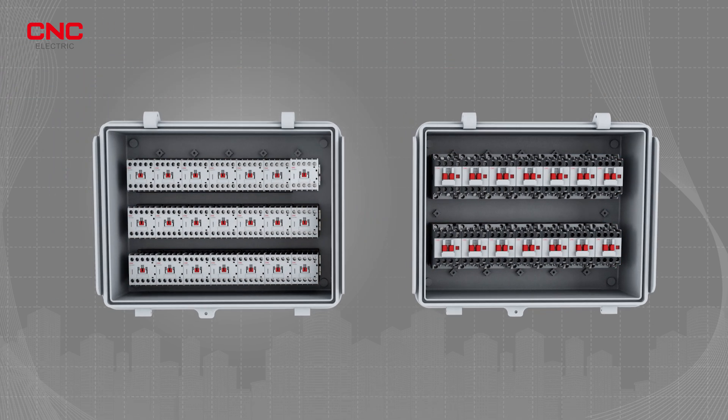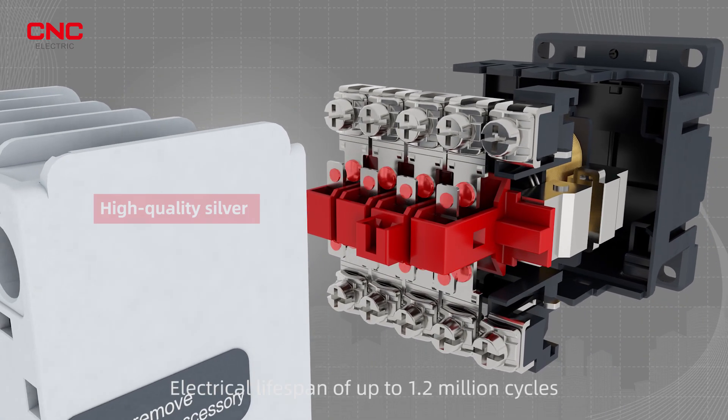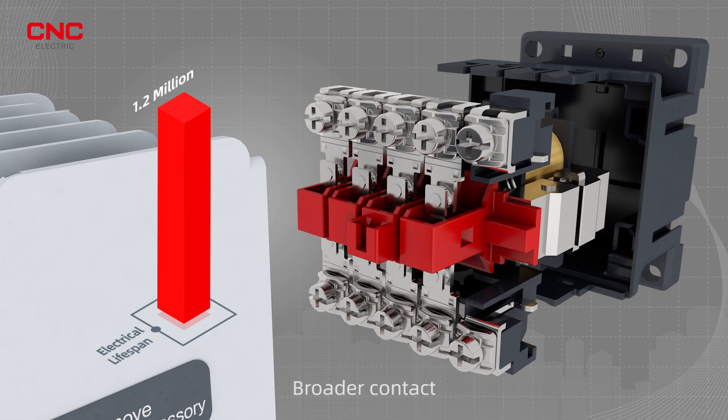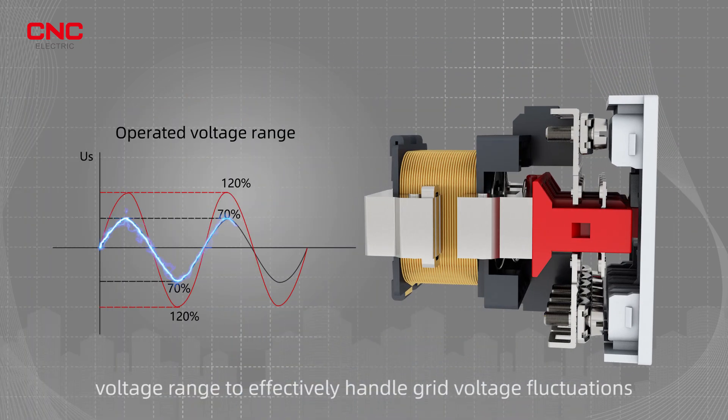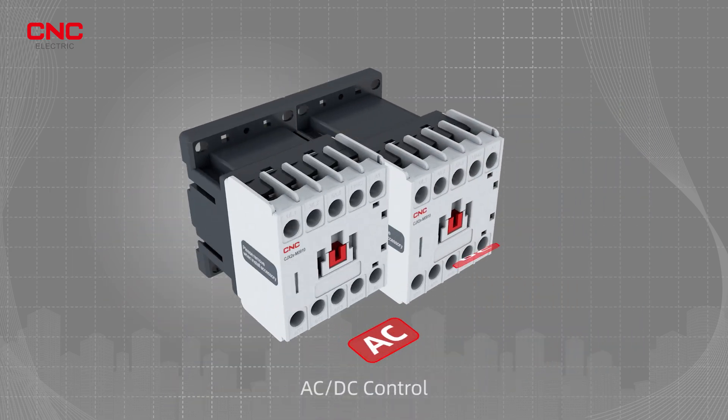High-quality silver contacts to address the issue of contact burnout in harsh environments. Electrical lifespan of up to 1.2 million cycles. Broader contact voltage range to effectively handle grid voltage fluctuations, providing better protection. AC-DC control.